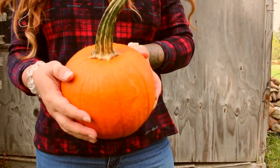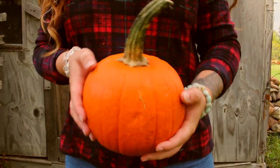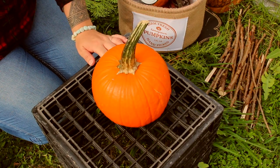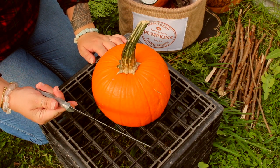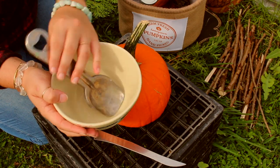First you will need a pumpkin — any shape or size will do. An outside fire pit or a safe space to light your pumpkin on fire. Please don't try this indoors. And a cutting or carving knife and a bowl just to put all the seeds in.